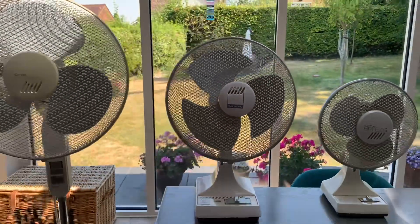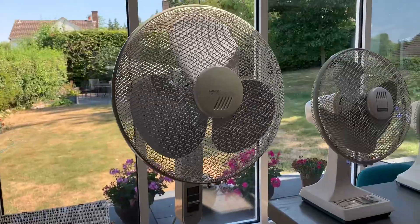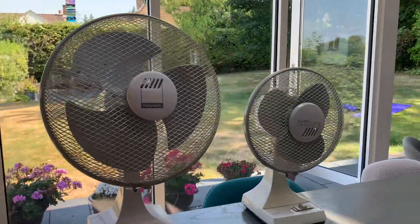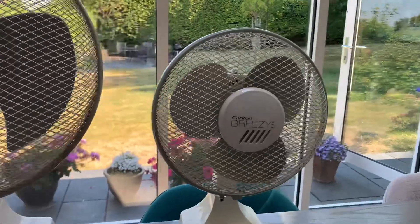Hi everybody, today we're going to be having a look at these: a Carlton 16-inch pedestal, a Micromark 12-inch desk fan, and a Carlton Breezy Air 9.